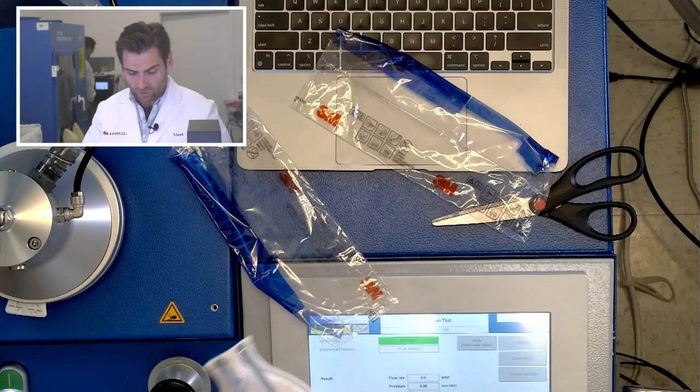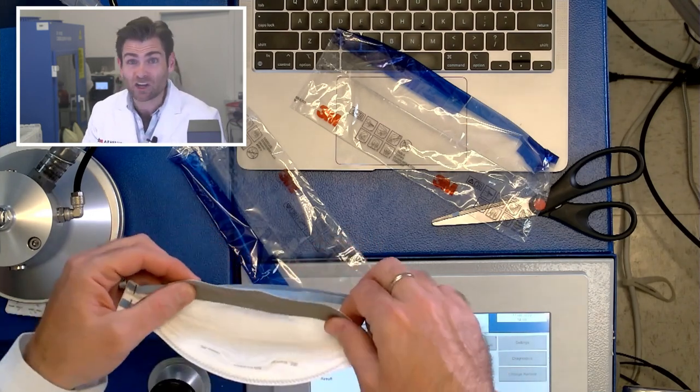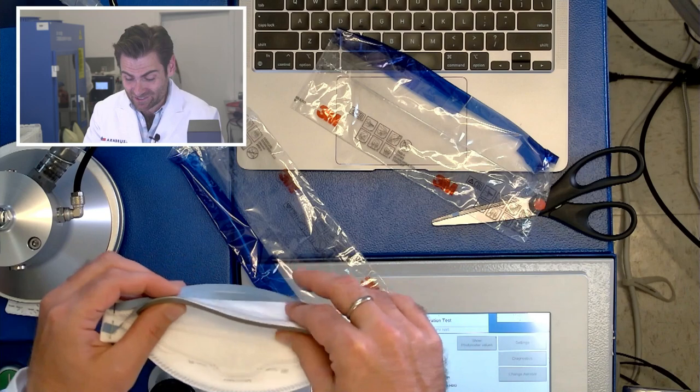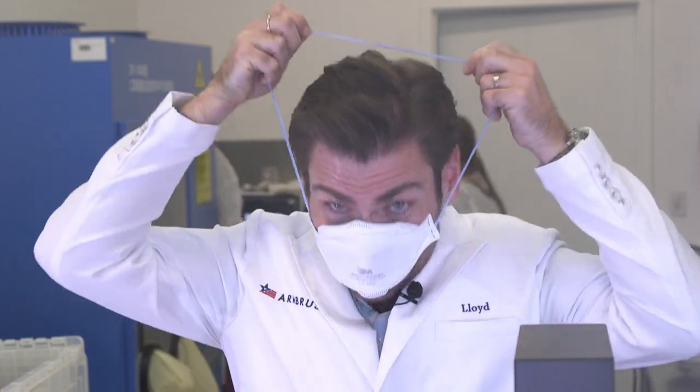You're not going to be able to break the straps on this thing — like you really won't. Look at that nose foam. It smells like crap, but it is legit. And that nose wire is so good as well. This is like one of the more breathable and better fitting masks that I've ever come across.